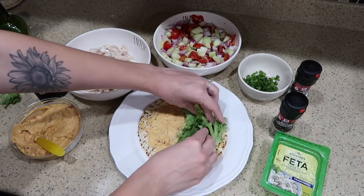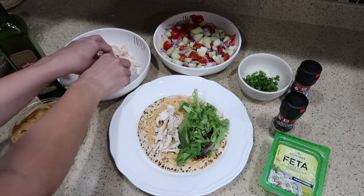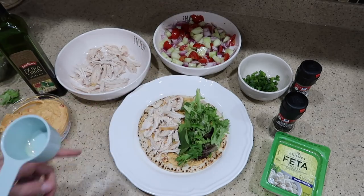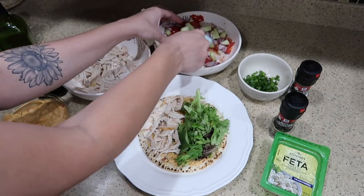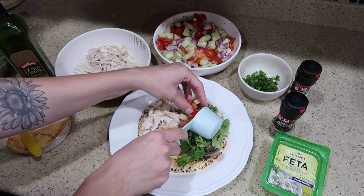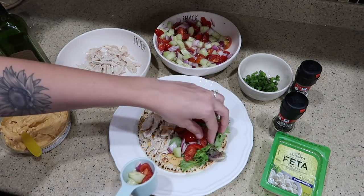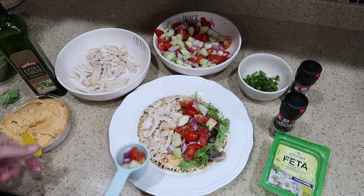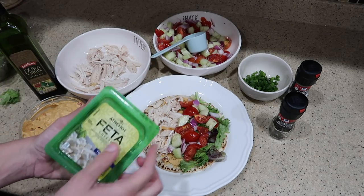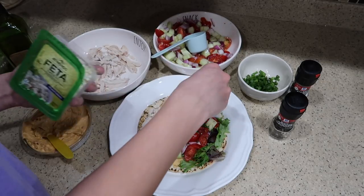Now you're going to do a little bit of spring mix on one half, and then take some cooked chicken and put that on the other half. Take the veggie mix and put it on the half with the lettuce — that just helps absorb some of the salad dressing. We are out of all our spoons right now, they're all in the dishwasher, so I'm using a baby spoon.